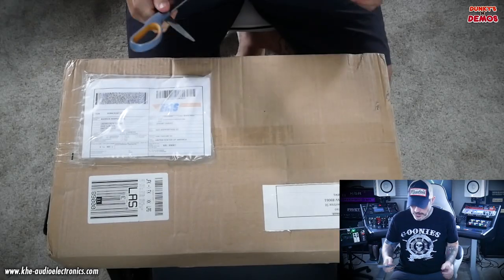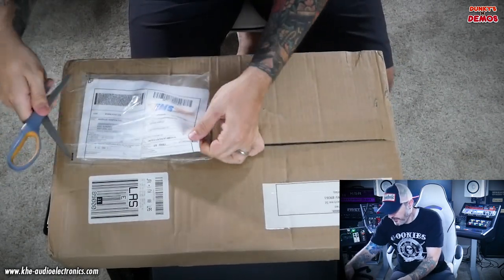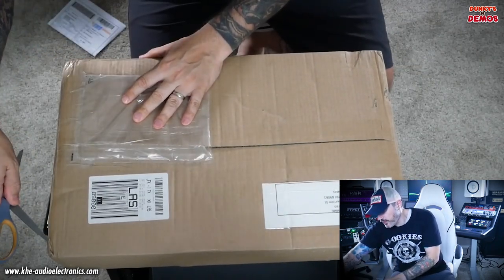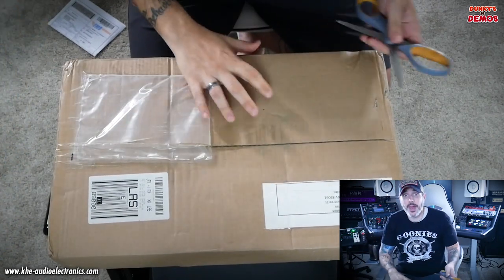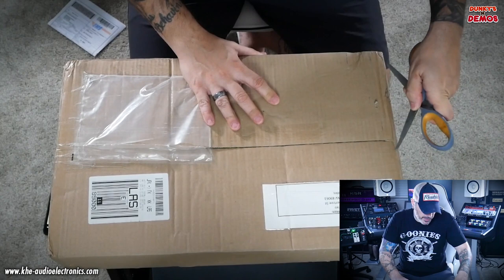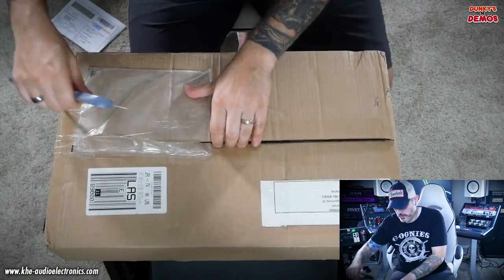Let's pop this guy open. One thing that's important to remember: save your paperwork and save your packaging. If you have any kind of warranty issue, you've got to ship it back in the original packaging. He has packed it so that the front switches don't get mashed in, and the manual states to save your original packaging.